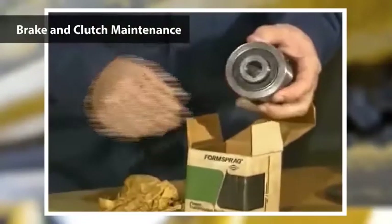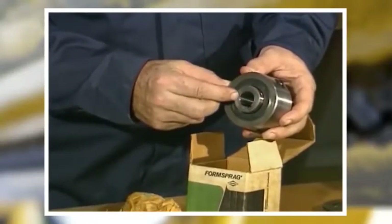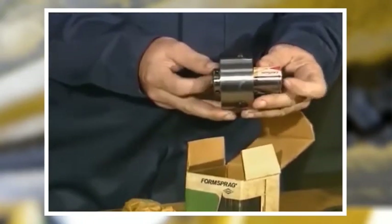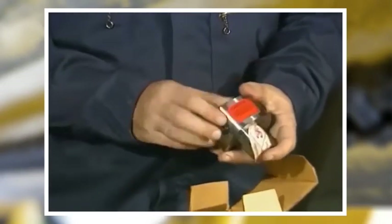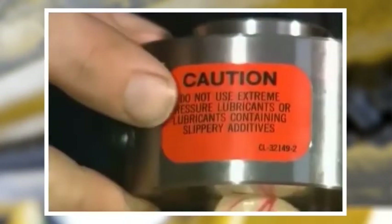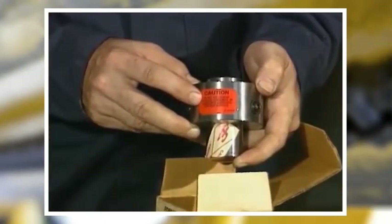Virtually the only maintenance required on a sprague or cam clutch or brake is proper lubrication. Most units are mounted on horizontal shafts and use oil, but sometimes a grease will be required when the unit is mounted vertically. In either case, use the lubricant specified by the manufacturer. Never use a heavy oil or any lubricant rated for extreme pressure service, because it may prevent proper gripping of the spragues or cams, and do not overfill.